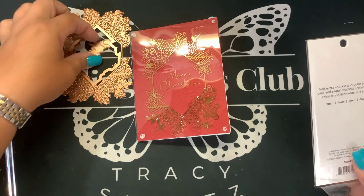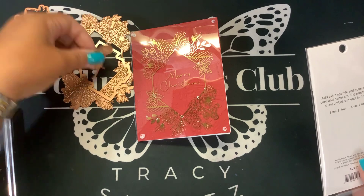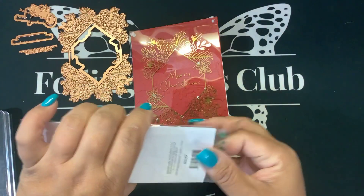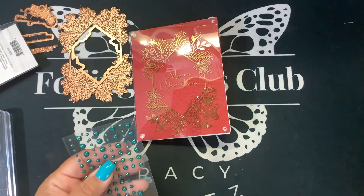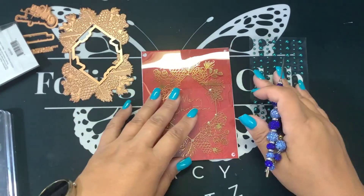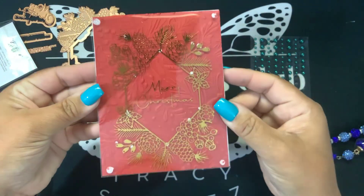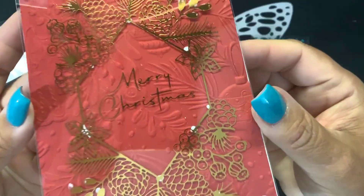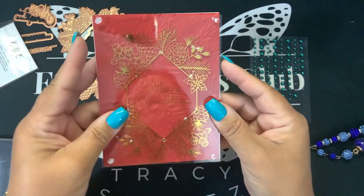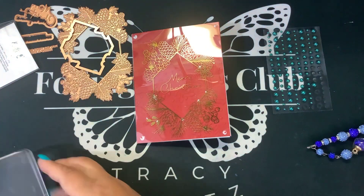I really do like this glimmer set. You get the two sentiments, you get the dies that cut out both sentiments, you get the frame, and then you get the die which cuts out the center of the frame, and you get that polished brass foil. Very, very pretty. That's what it's going to look like, and then we will put the pearls on. You can see we have that beautiful foiling and 3D embossing folder together, and then our sentiment is on the inside. I'm just going to let this glue dry, and then I will come back later and add the pearls.